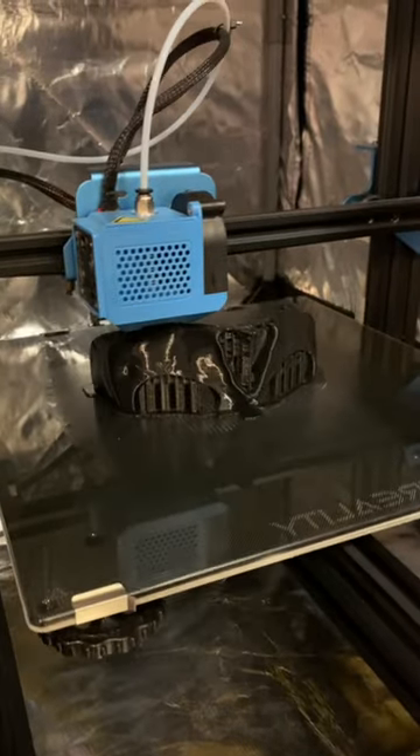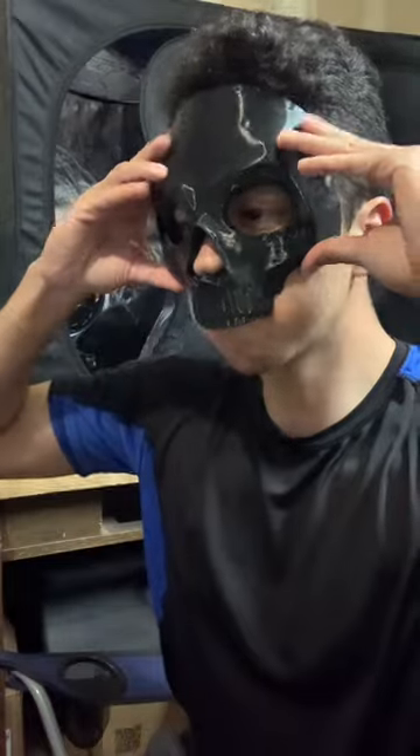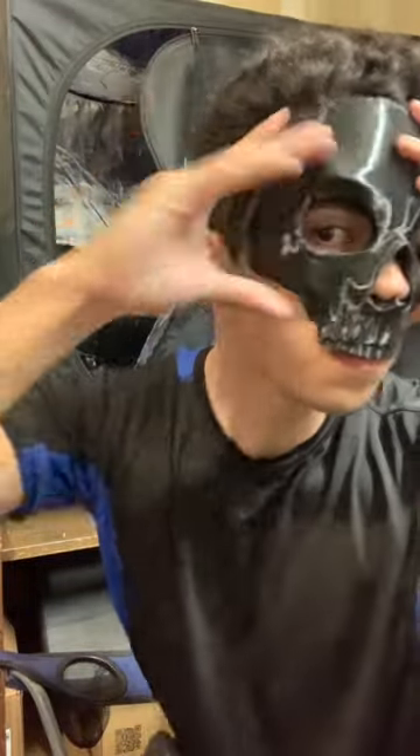That looks good. Time to print. Now it's time for a test fit and voila — perfect fit.